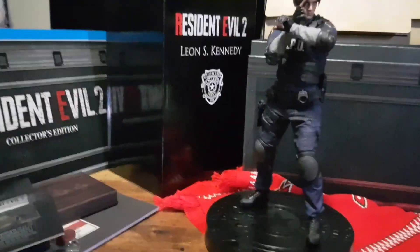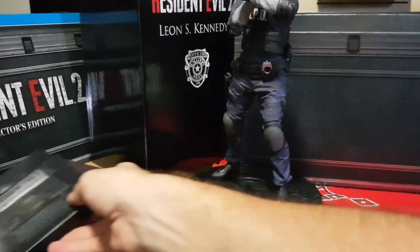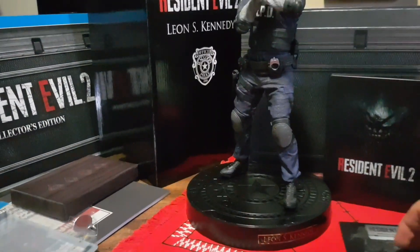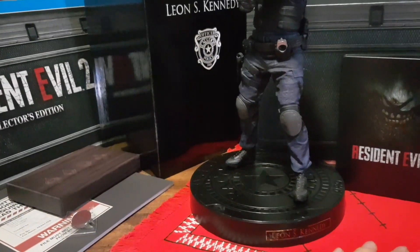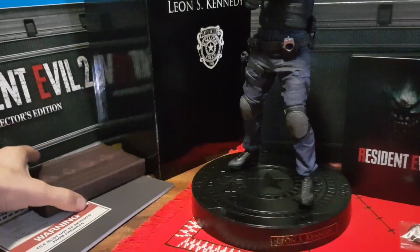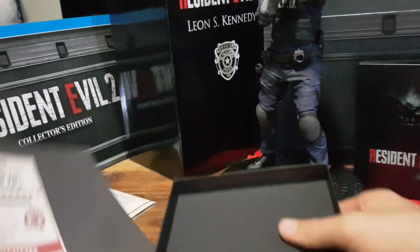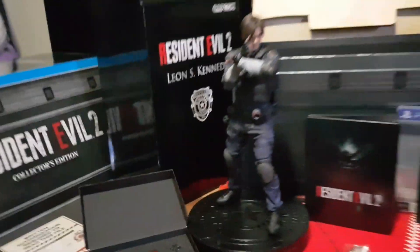So that is essentially it for this unboxing. Let me know in the comments section below what you think — have you picked this one up yourself, were you lucky enough to get a pre-order down? Like the video if you enjoyed, subscribe if you're new to the channel. I do unboxing, shopping hauls and gaming videos quite often. Other than that, like, share, comment and subscribe. Until next time, thanks for watching and goodbye!